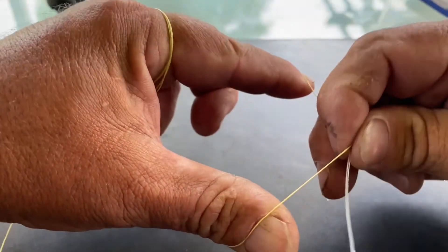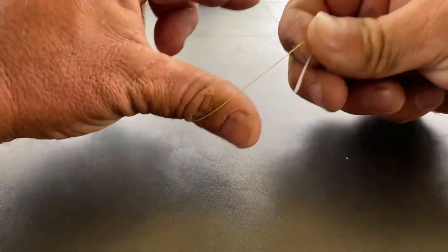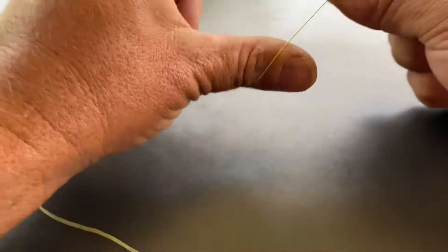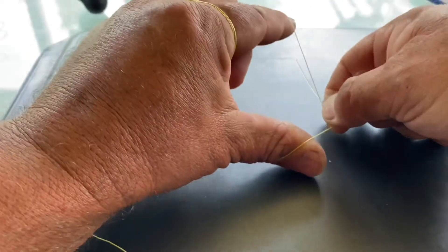What you do is you just twist it. I always pull it up with my teeth — so when I roll the leader through, I pull it up tight with my teeth, grab it again, roll it again, pull it up with my teeth, and just keep going in and out like that.